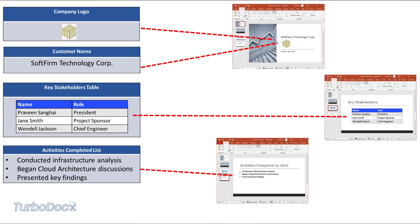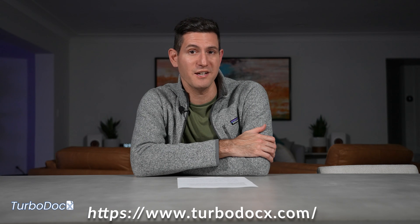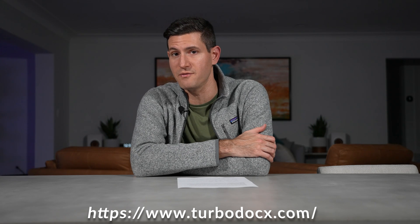This video is sponsored by TurboDocs. Are you tired of building documents or presentations for your business? Wouldn't it be great if there was something that could help automate building proposals, design documents, or even legal agreements?